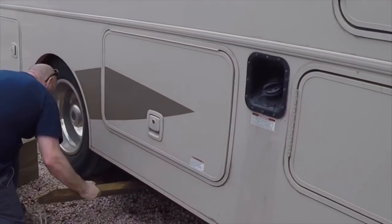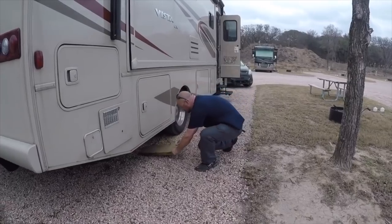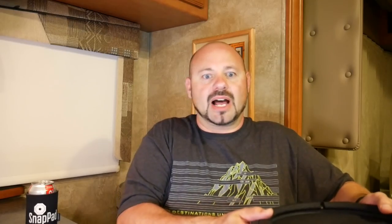What that means is it is saving my back. I no longer have to crawl underneath the RV and set blocks up underneath here. And when we're ready to pack up and move, I always had to crawl back underneath again and remove those blocks. Just that alone has been worth the cost of these.